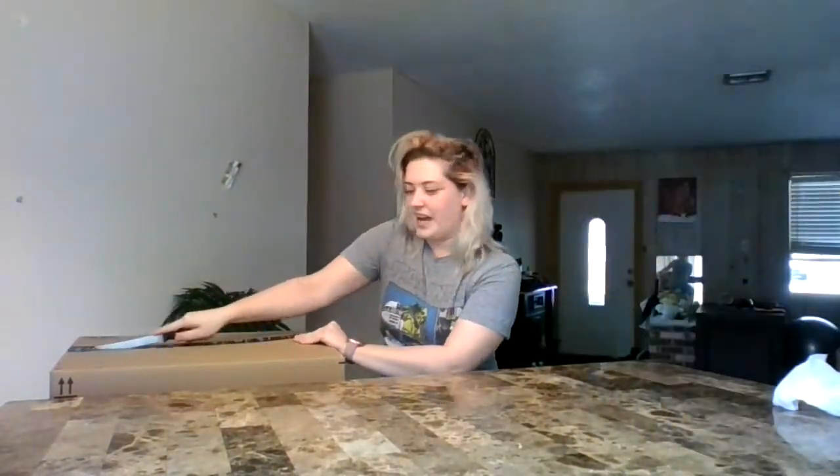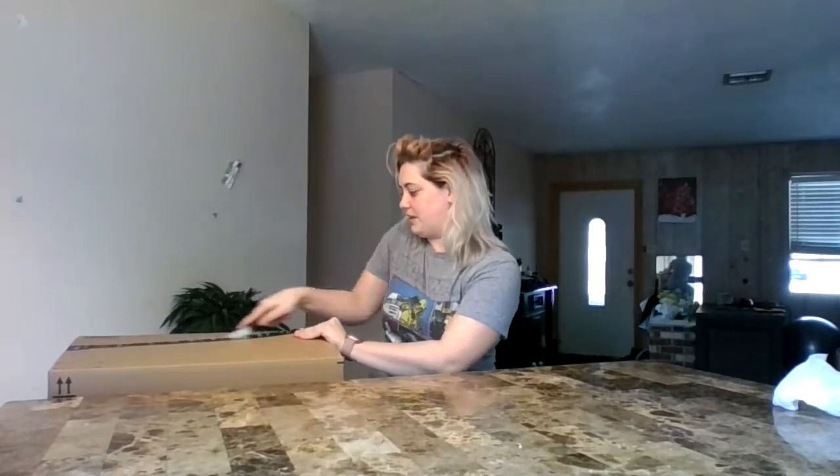Take two. Second box. Let's get it. This box is 37 pounds, a little bit heavier than the other one. Again, sealed with prime tape — cut it open and see what we can find.